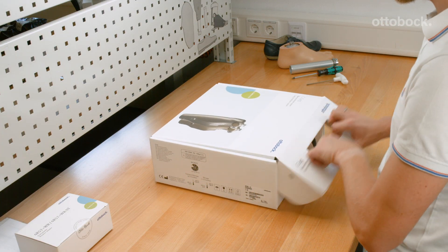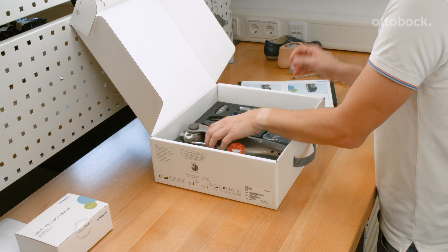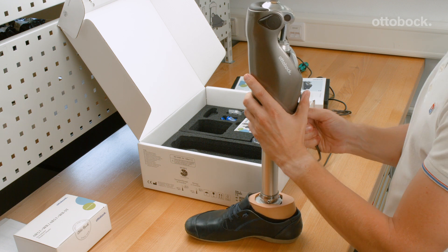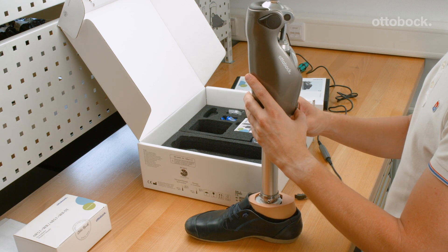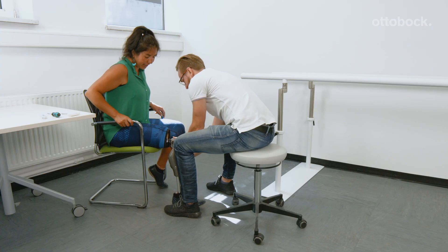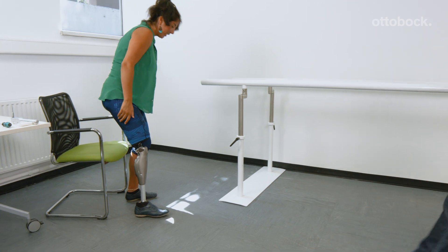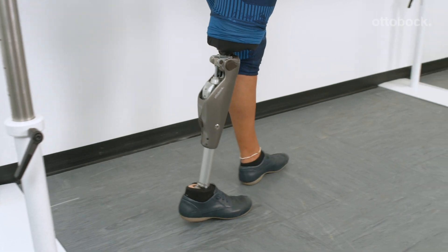Providing the best possible fitting for the user is the goal of every CPO as well as Ottobock. Our microprocessor controlled knee joints adjust their behavior according to the user data entered in the adjustment software. To support the CPO in providing an optimal fitting with the C-Leg 4, Genium and Genium X3, we have changed the factory default behavior of the knee joint. It does not release into swing phase unless the necessary user data has been entered into the adjustment software.